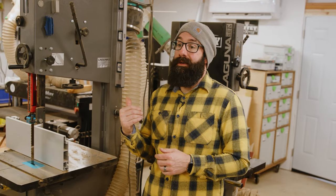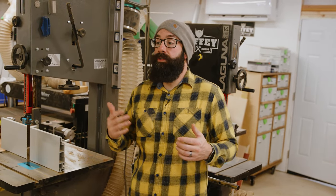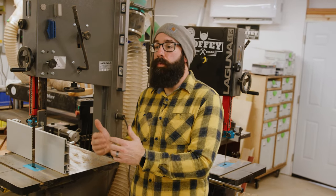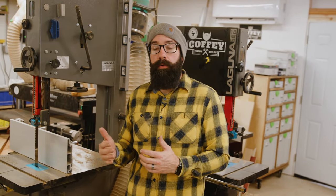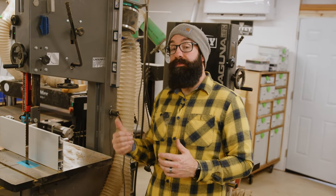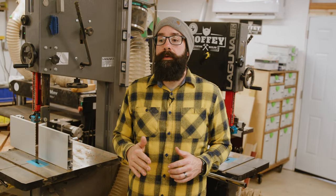I love the bandsaw — it's my favorite tool in the shop, and I love jigs. Using jigs is a great sign of someone thinking about how to make their woodworking go smoother, quicker, safer, and more repeatable. Those are the jigs I use most. If you have any jigs you use in your shop, let me know in the comments — I'd love to hear about them. Thank you for watching.